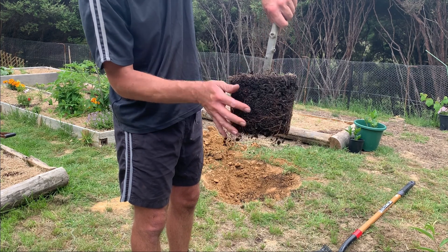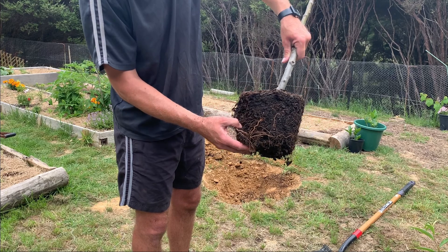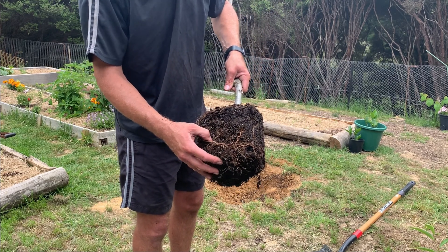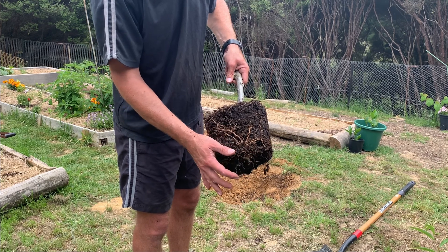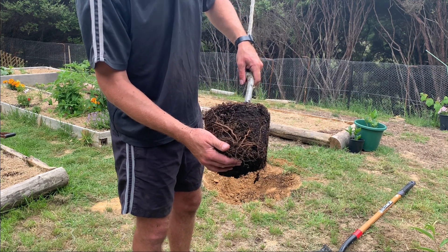We need to make sure that graft union is above ground level and never planted deeper than what it was in the nursery. So there are a couple of tips. We'll just point those roots to the south and see if it works — why not!